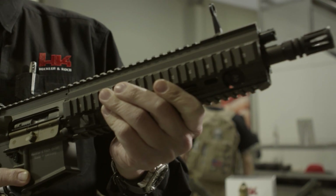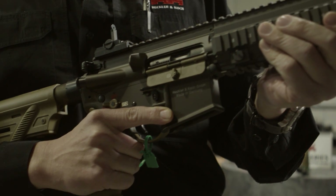This is the HK416A5. It's available with the flat dark earth coloring or in black. There are a couple of features that have been improved upon since the standard HK416.